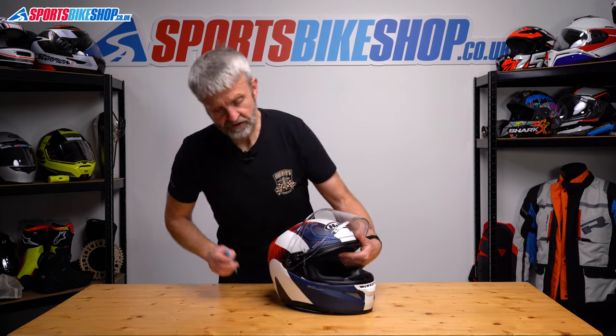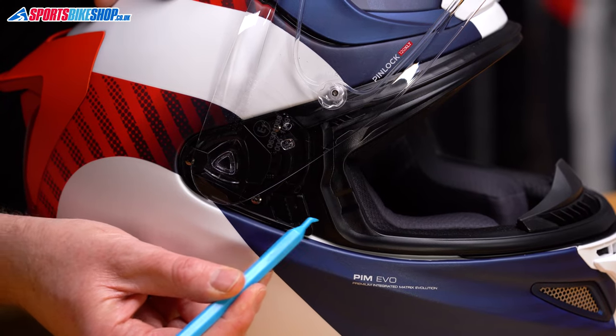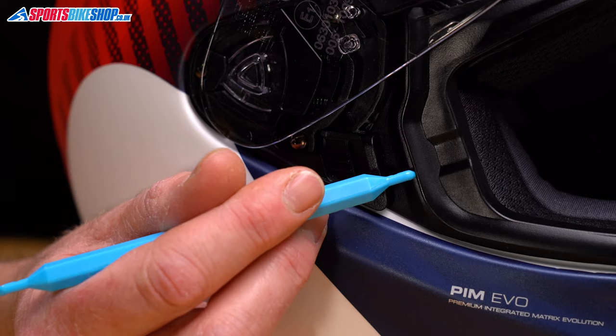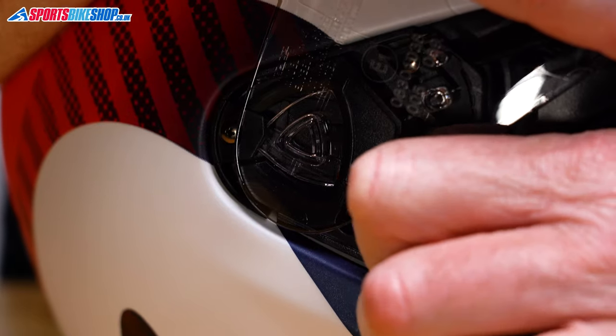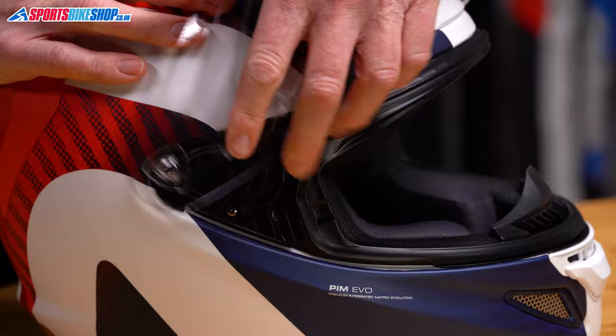Pull that up there. Now the key part of this job is this lever here, which we're going to pull all the way forward and get it to lock in place. We need it to lock forward to make refitting easier. It takes quite a bit of force sometimes, so pull that forward and you should hear a faint click to show that it's locked in place. That's now locked forward, which means we can pull that clear.